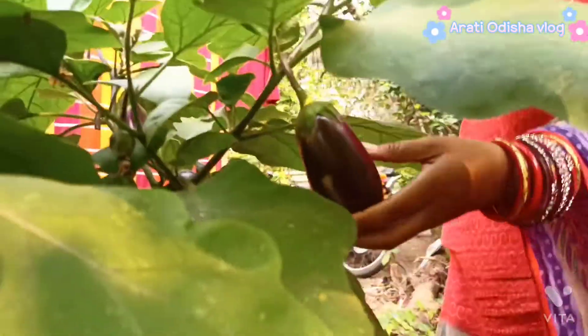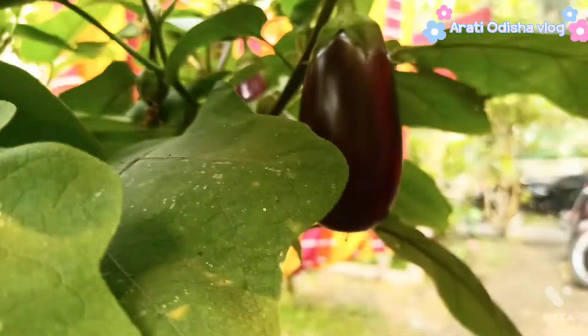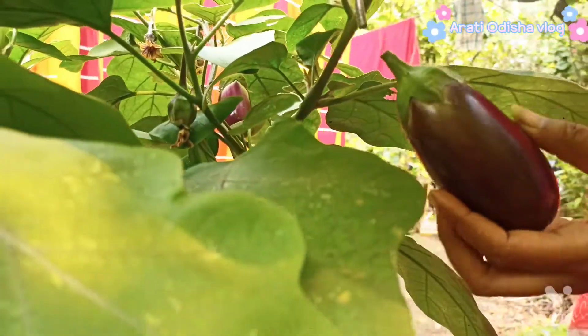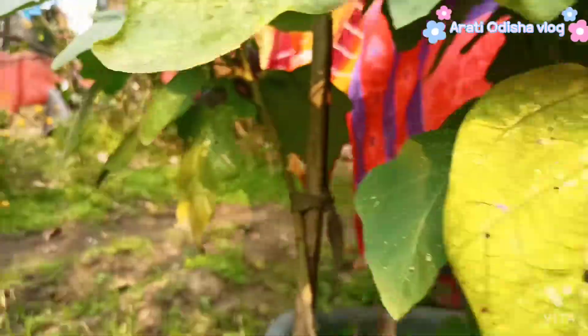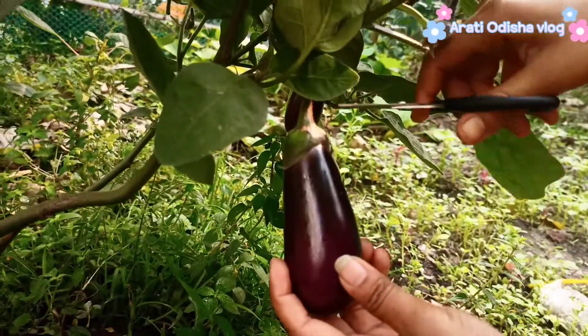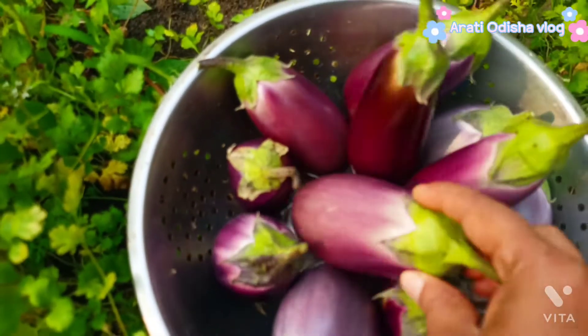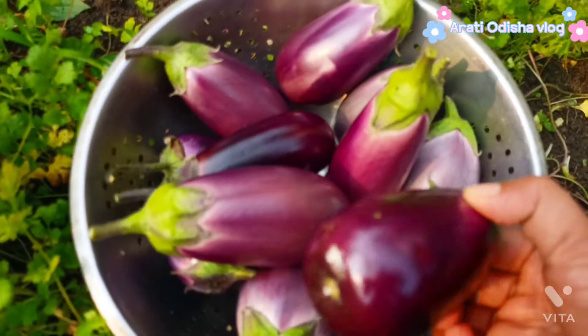Here we are watching a new recipe. We have got into history and we have brought the recipe.